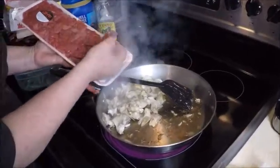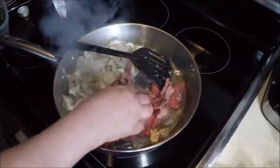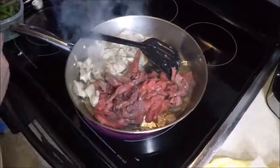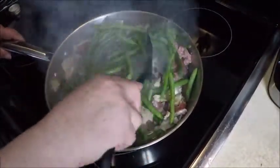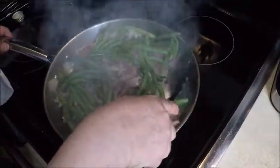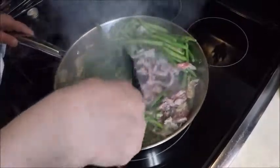All right, the mushrooms are getting nice and brown. Let's throw in the stir-fried beef. Get that mixed in. And we're going to also throw in some nice fresh green beans. These are washed and trimmed. We'll get a little extra water out of the vegetables, and the mushrooms release quite a bit of liquid too. And the beef will start to get nice and brown.